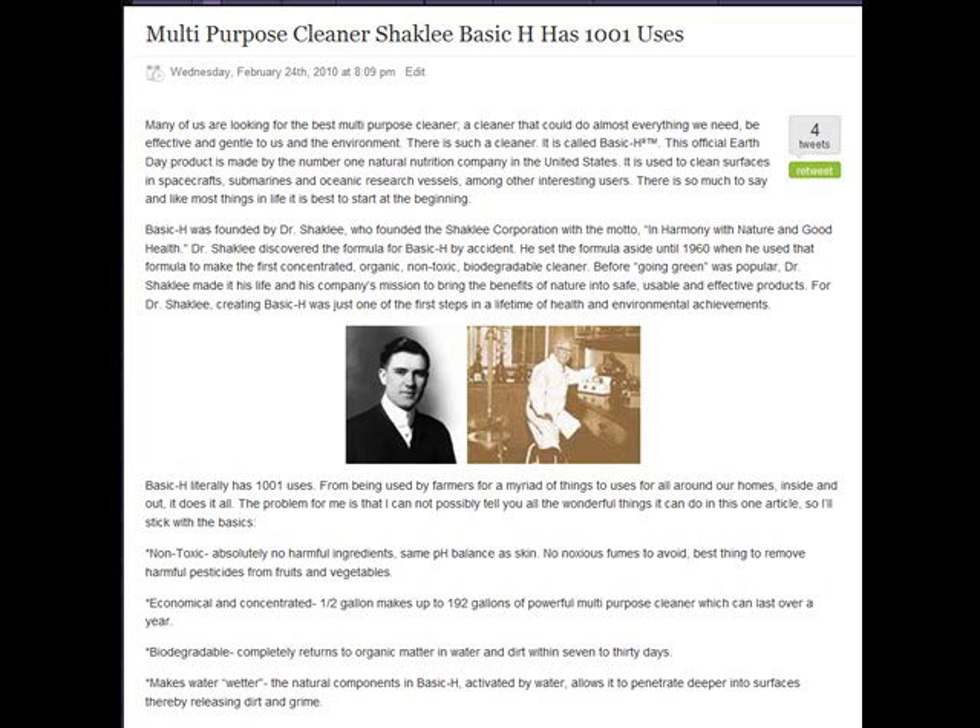It is one of the best products. It was founded by Dr. Shaklee back in 1960. It was the first green product before green was popular — the first all-natural cleaner, non-toxic, and biodegradable.